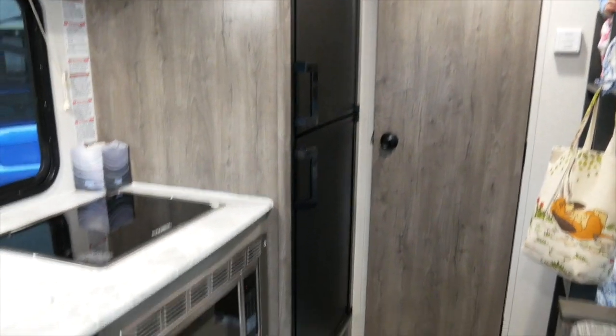Decent sized fridge over there with the freezer. Storage on top. Lighting everywhere — there are tons of lights and they're very bright.